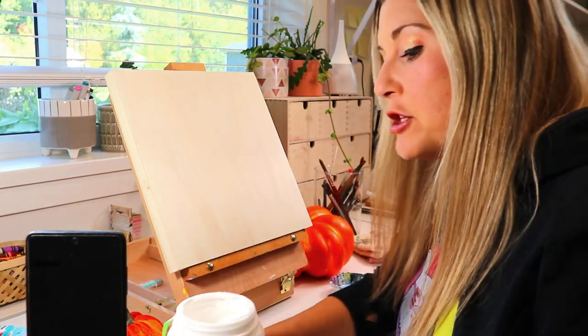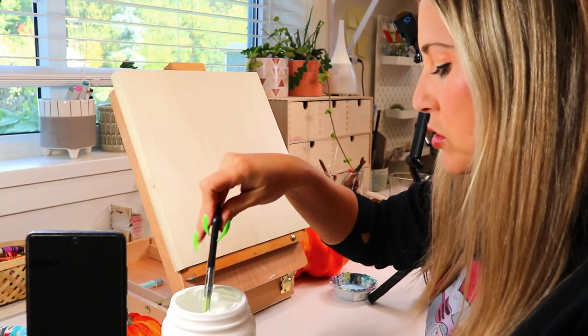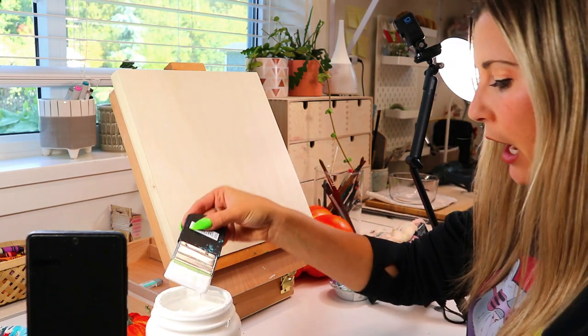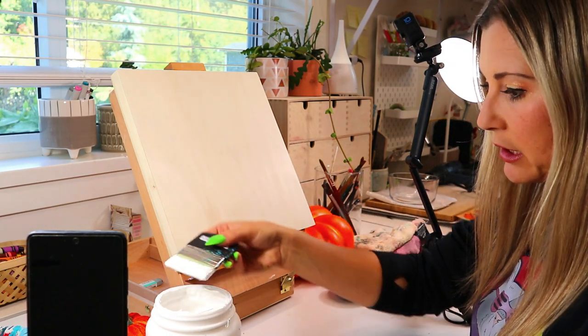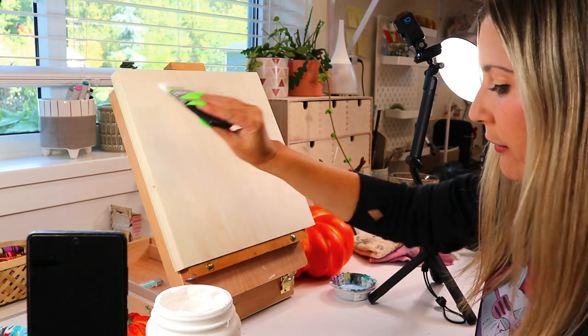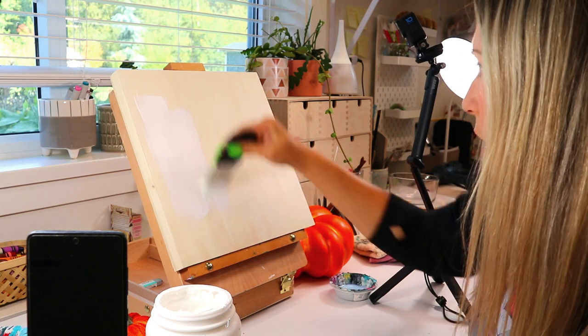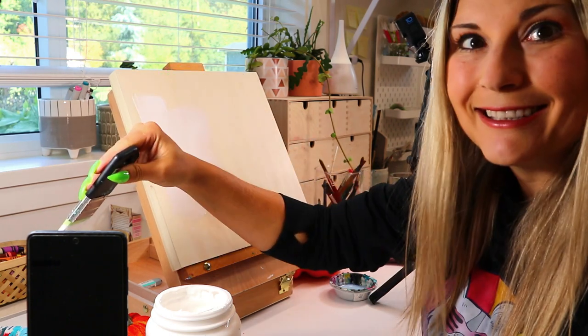All right, so we've got to start off by just priming this painting, getting the base layer on. This is just going to prime your canvas — it can be used for acrylic and oil paint. It just really increases opacity, coverage, and adhesion, so that way your paint's going to stick.